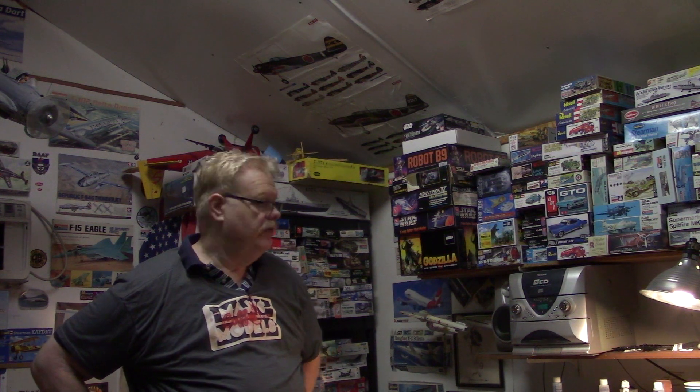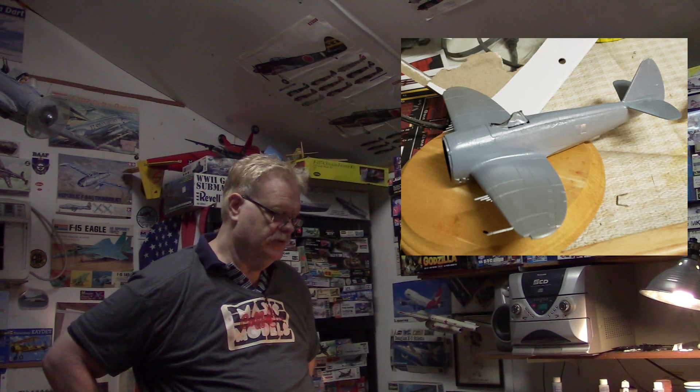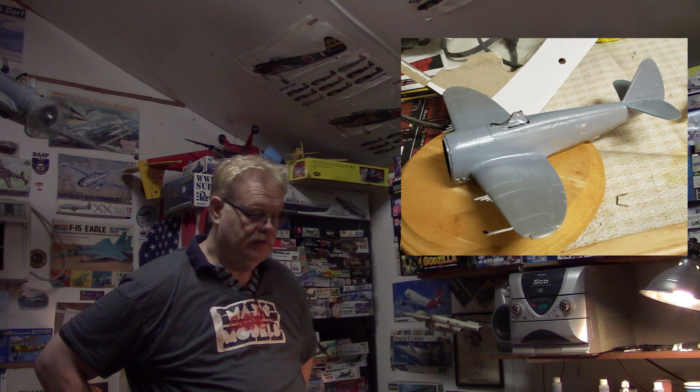Tomorrow I will hopefully finish up the Golden Knights plane and get some more work done on the Thunderbolt. It's turned out to be quite the trick because the Thunderbolt has that turtle deck that took so much sanding and so much putty just to get it all presentable.